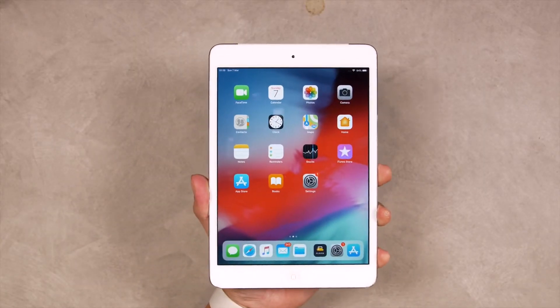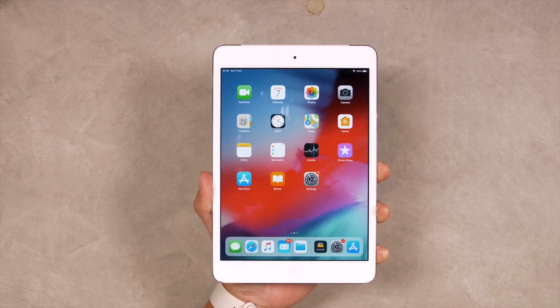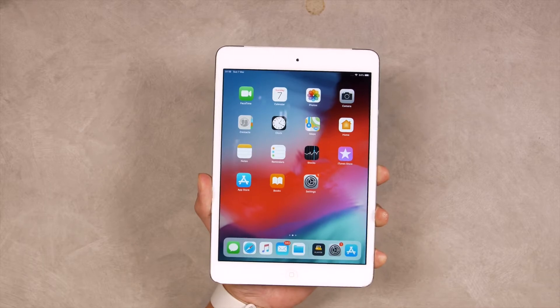In this video, we're going to complete the setup using the iPad mini, but don't worry if you have any other models. The setup process should be very similar. Now, if you've already set up your iPad and are ready to get started installing the ScreenCloud Player app, please skip ahead to the time shown on the screen. But if not, stay with me. This is going to be easy.